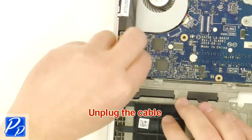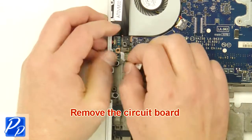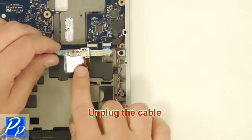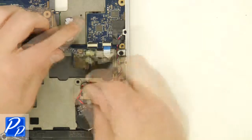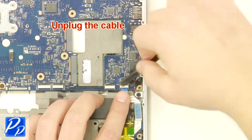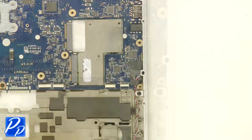Unplug the cable. Remove the circuit board. Loosen the plastic.